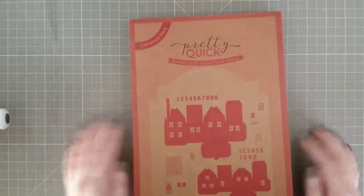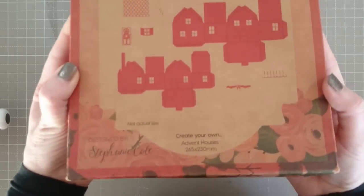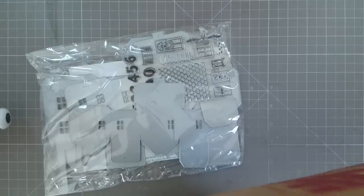This is also Pretty Quick and it's called Create Your Own Advent Houses. Let's open this one up — it's a proper goodie bag worth of things.